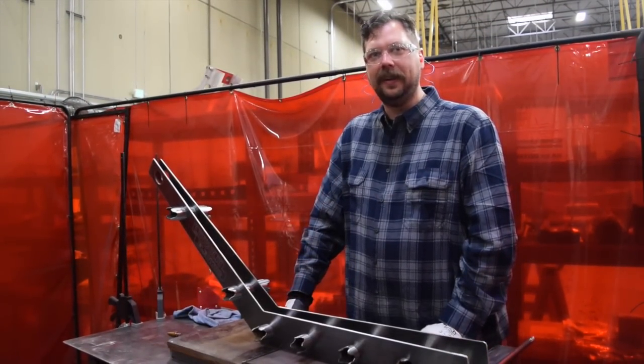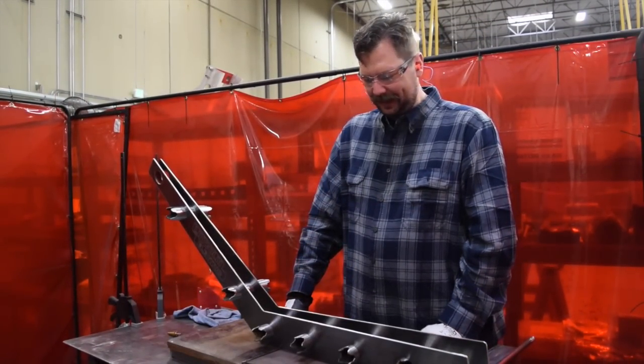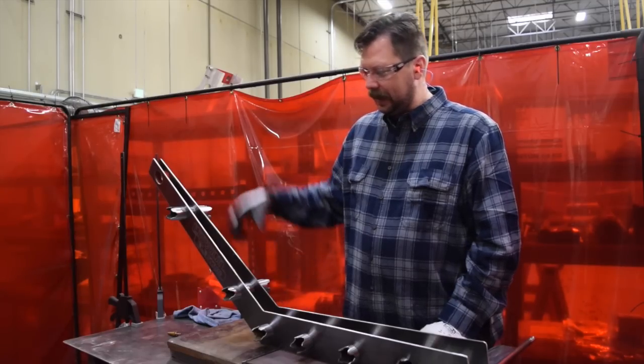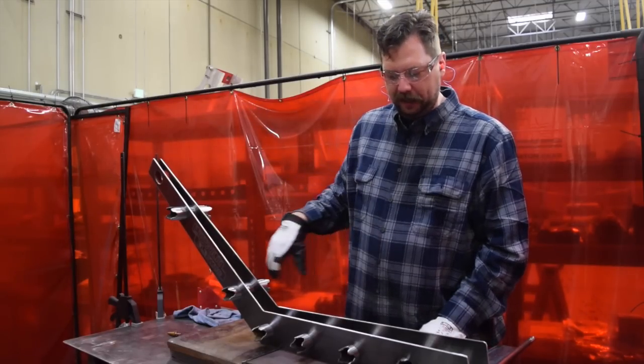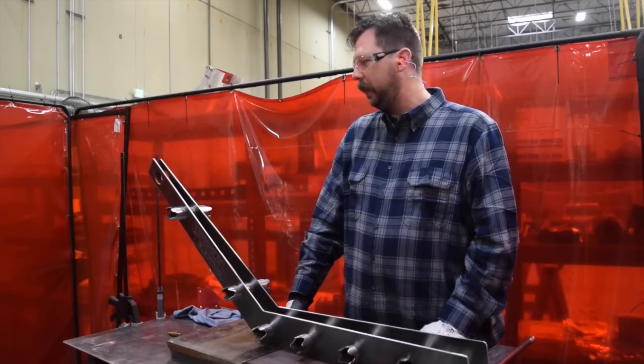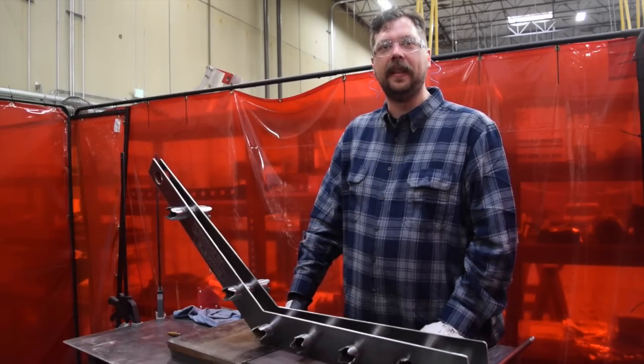We're going chopper. We thought we were getting rowdy with this thing, so we did a nice industrial ladder frame using all of Lincoln's tools to cut this stuff, and we're going to be in good shape today. We're hoping to be a roller by the end of the day.